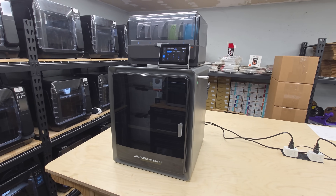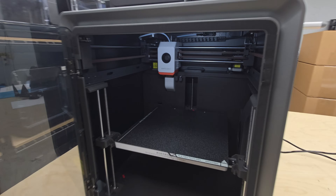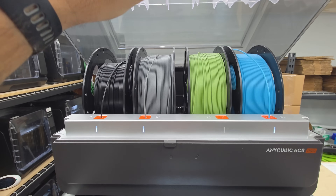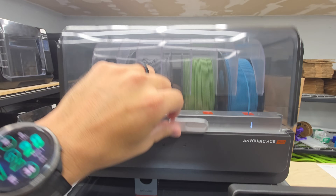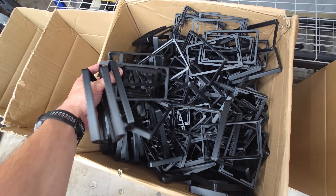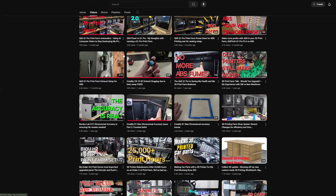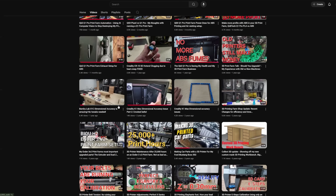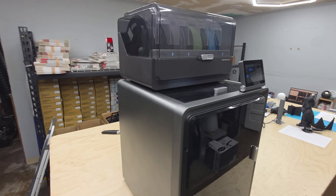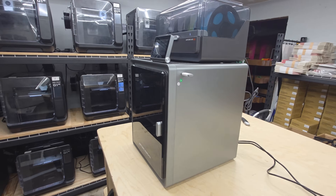Hey guys. Anycubic recently reached out to me and asked if I'd be interested in checking out the Cobra S1 Combo. I don't usually take on product reviews because my main focus on this channel is sharing what I've learned about running a print farm. Over the past five years I've been operating my own, averaging about 12,000 parts a month. Most of what I cover is really about the systems and lessons learned from that experience. That said, I thought this would be a good chance to look at the Cobra S1 Combo, not as a general consumer review, but specifically through the lens of print farm use.